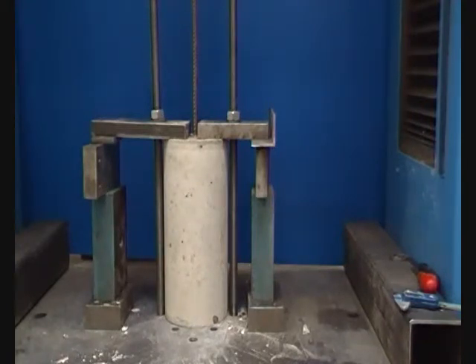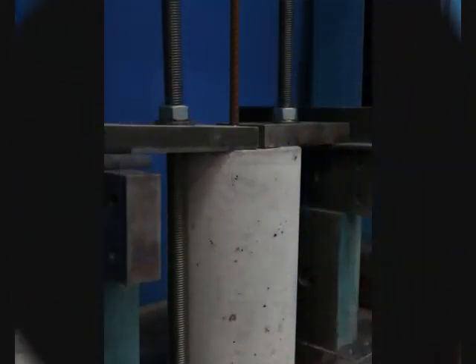This element will also have the greatest anchorage as the steel is ribbed and is embedded almost the full length of the concrete.